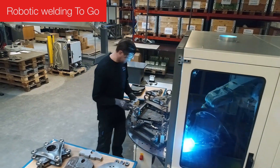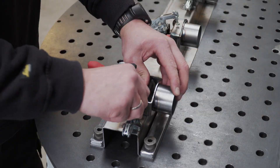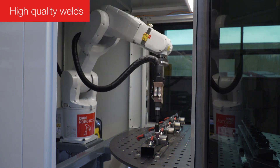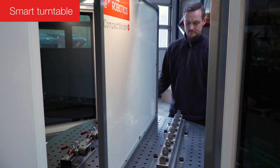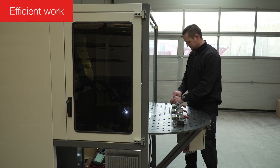Dan Robotics presents Compact Welder Plus, a compact to-go robot cell that makes it easy and manageable to automate small welding tasks. Compact Welder Plus has two workstations and a smart turntable for maximum efficiency. New items can be prepared while the robot is welding.